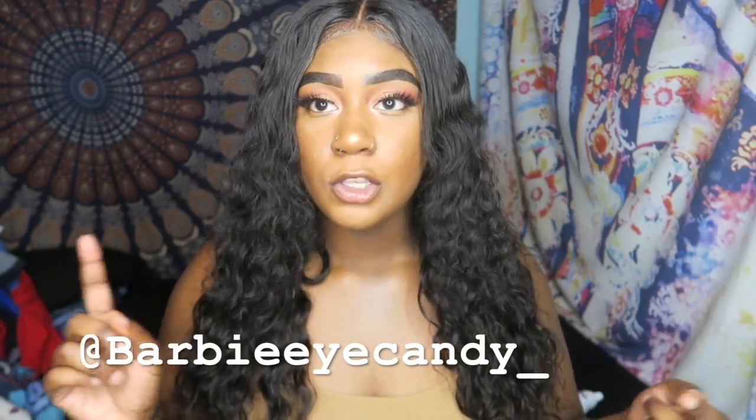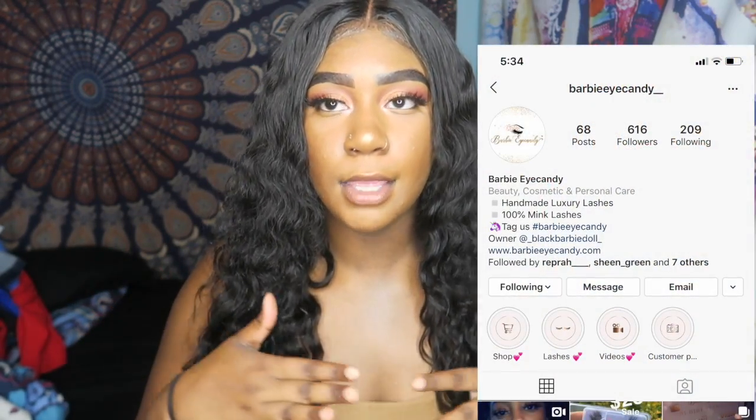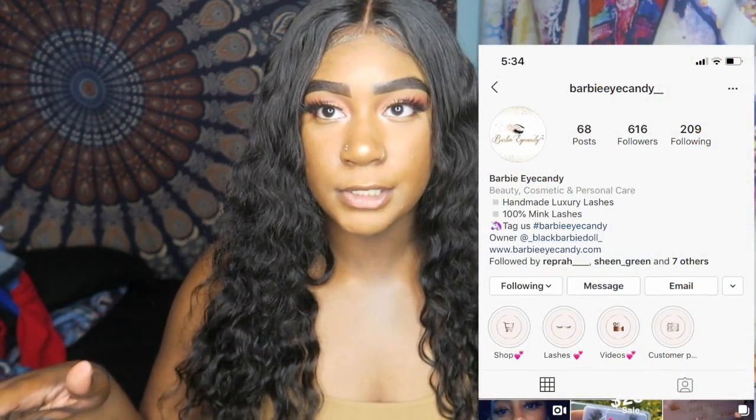I'm reviewing this new company — they're called Barbie Eye Candy Hair. Y'all need to check them out. I'm going to leave all their information in the description box. They have Facebook, they have Instagram, and their website is under construction right now. But you can get in contact with them on Instagram or Facebook and they will send you the whole transaction — you get an invoice and all that good stuff.